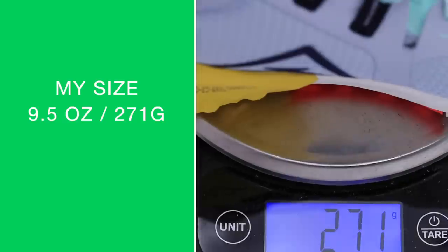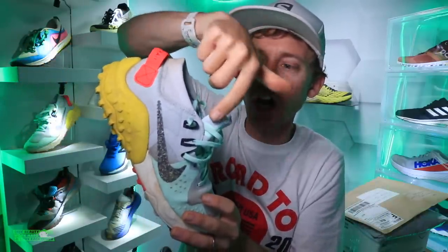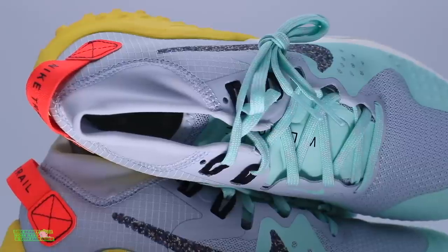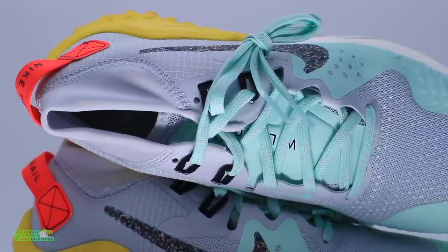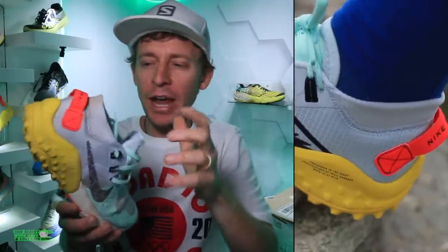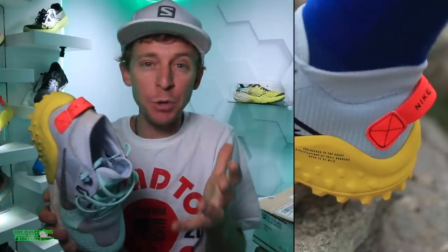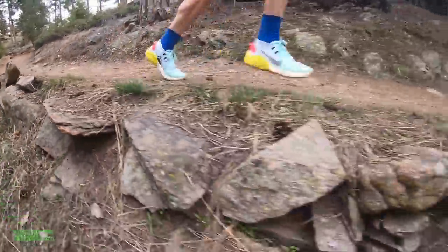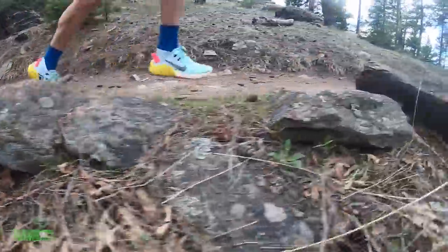Moving on to the upper — it's a mesh upper, and arguably the biggest update between the 5 and the 6 is a brand new collar wrapping around your ankle, basically mimicking a gator but it's built-in. I was frankly very skeptical about those booty-style collars, but this one was spot on — very comfortable, no uncomfortable rubbing around the ankle. At the end of yesterday's run, I didn't have any rocks inside the shoe.